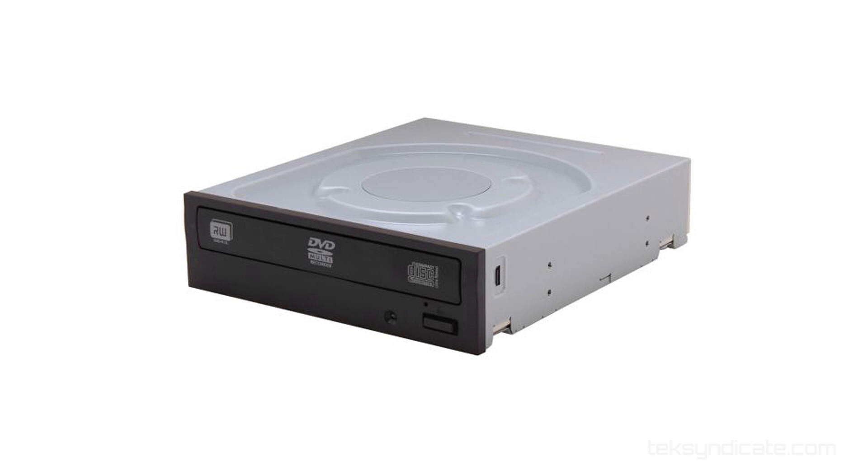Optical drives are mostly useless. I don't use them — I haven't used them in a long time. There's one in that machine that I haven't even plugged in; the SATA cable is just dangling in there. Anyway, if you need one, a LiteOn 24x DVD/CD writer is available for $14.99.